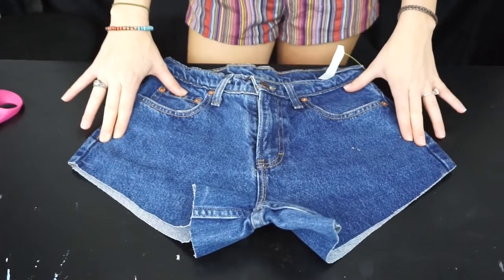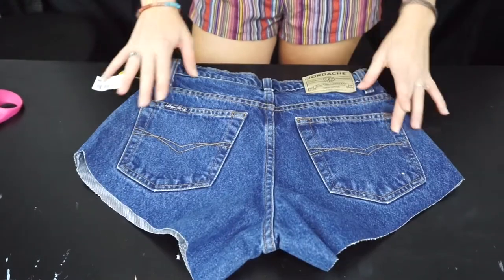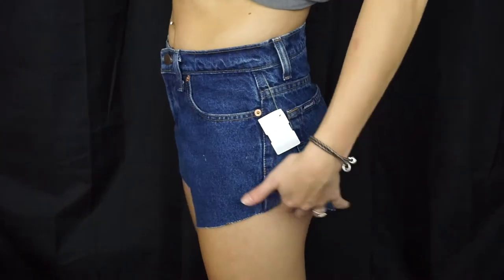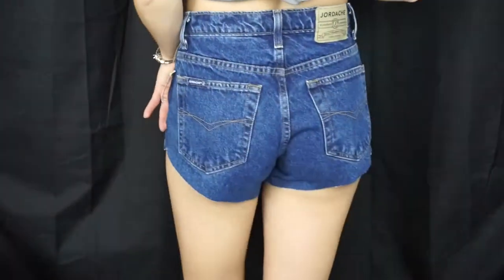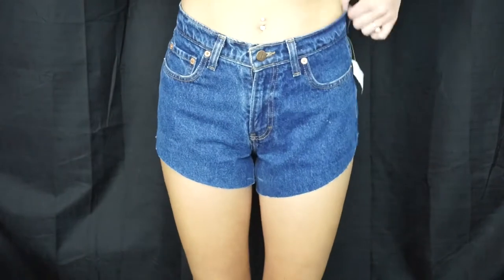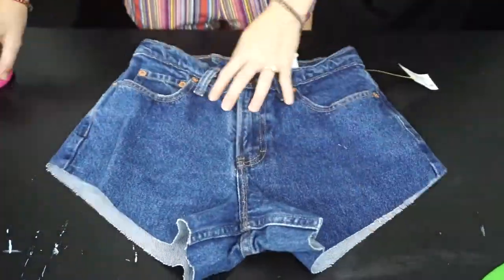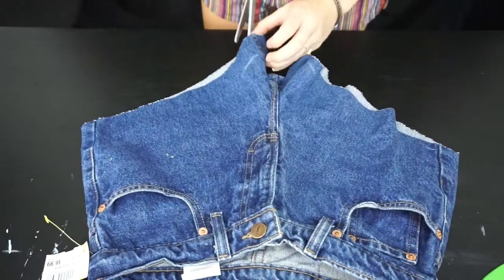So far this is what we have. This process is honestly a lot of trying on, taking off, cutting, trying on, taking off, and cutting — so that's where I'm at right now with this try-on scene here. And here I am adjusting more, cutting a little bit more off.